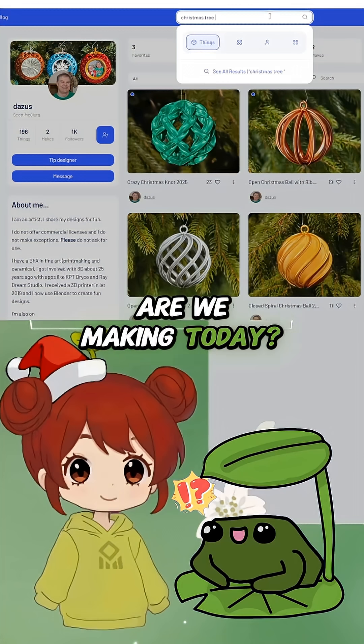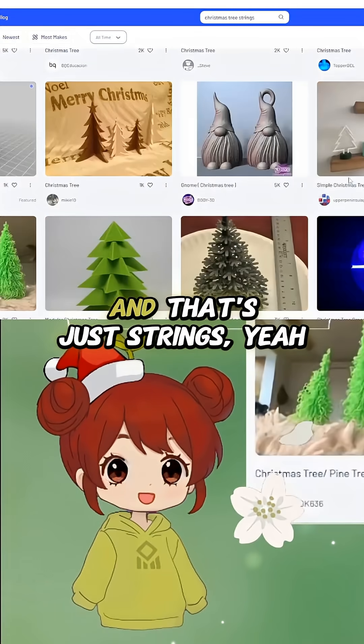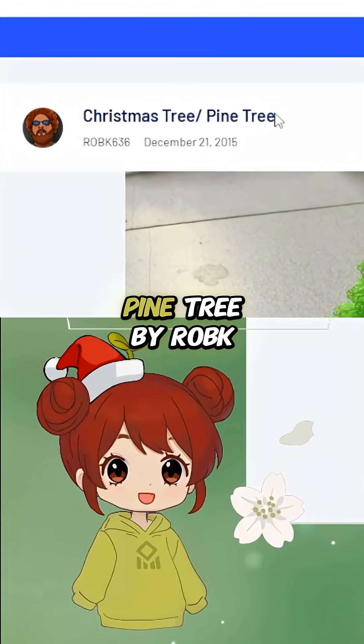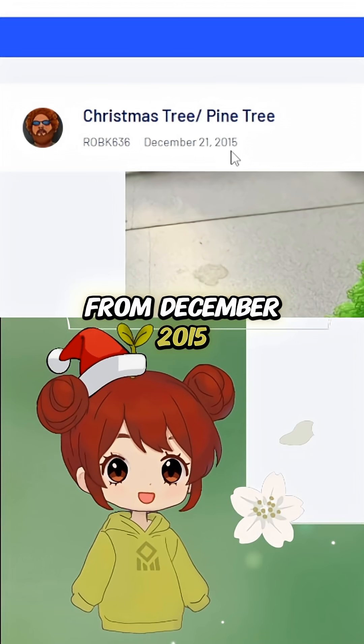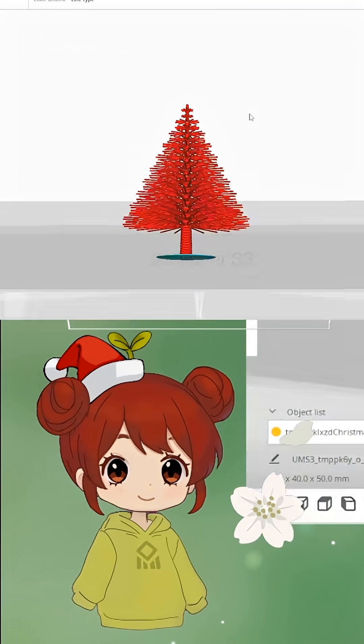What are we making today? There's this really old print that is a Christmas tree — just rings. This is the one I want: Christmas Tree Pine Tree by Rob, k636, from December 2015. It has very specific instructions on how to print it.